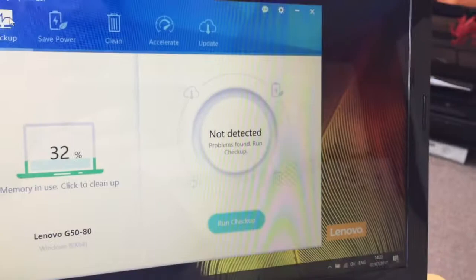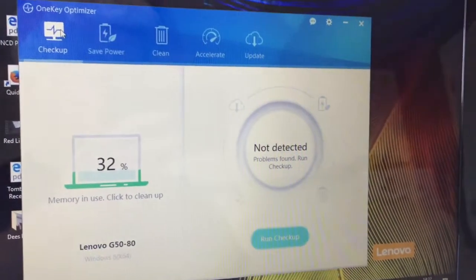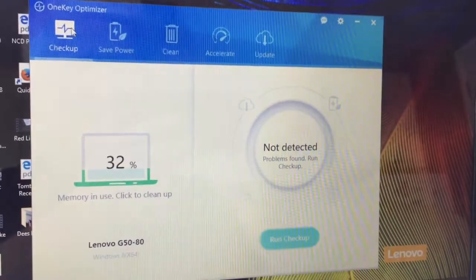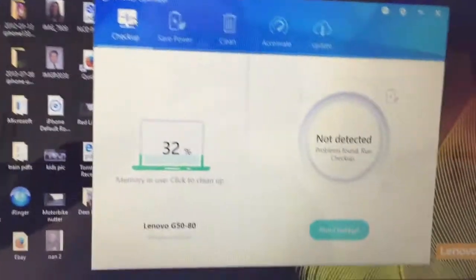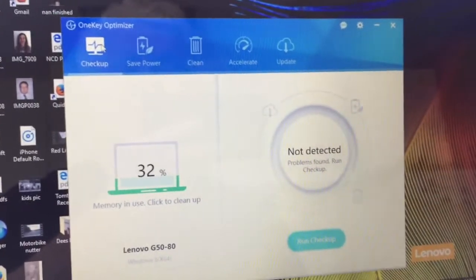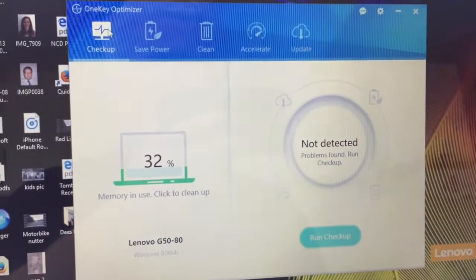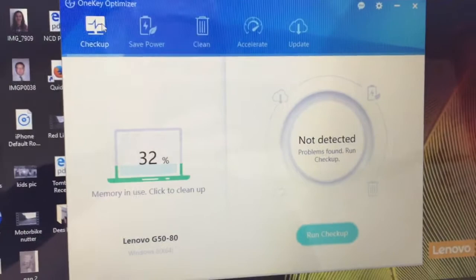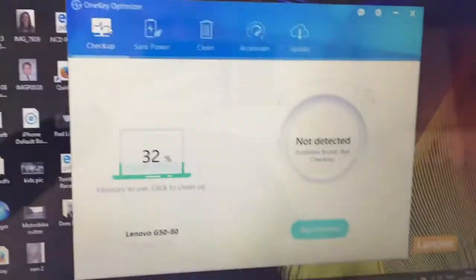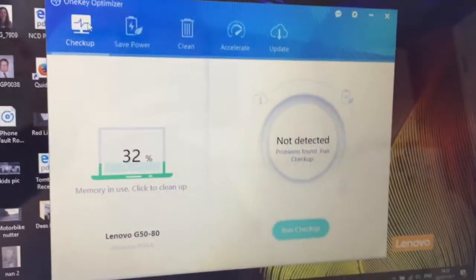I know that Lenovos have a battery conservation mode, but there was nowhere on this laptop could I find the option to switch off the conservation mode. All the searching online kept pointing me at a battery power management tool — Lenovo Power Management — which, even though I tried to download it from the support page for this specific laptop, it would not install.